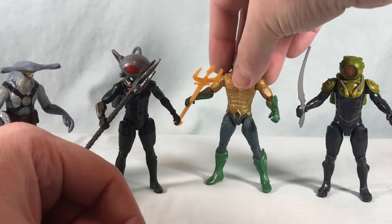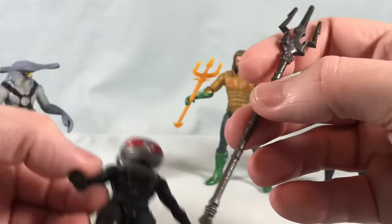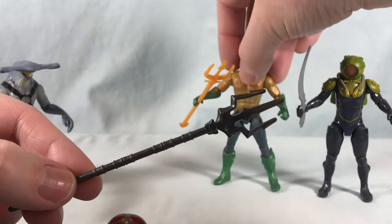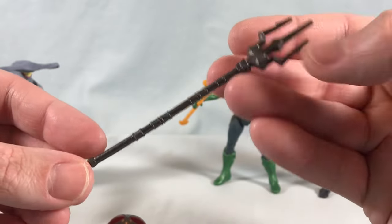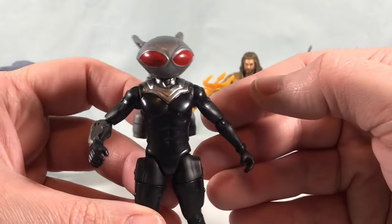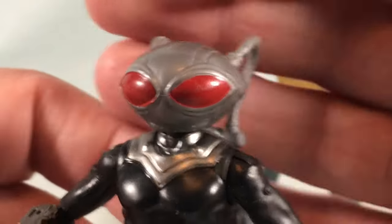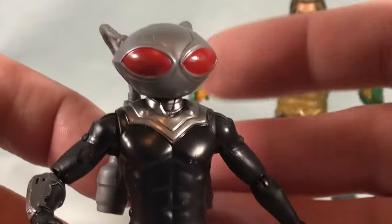Next up is Black Manta. He has a similar trident but molded differently — I don't know if the movie is about warring tridents but it looks pretty cool, molded out of one color plastic with no paint. Black Manta himself looks pretty cool. I didn't notice until I got home but unfortunately mine has a little paint mess-up on the eye, though it's really not too noticeable — it kind of just looks like sheen from the light.